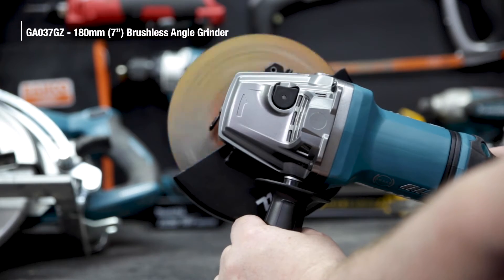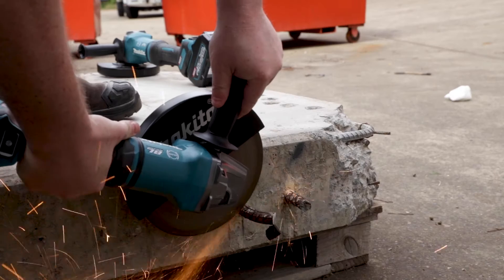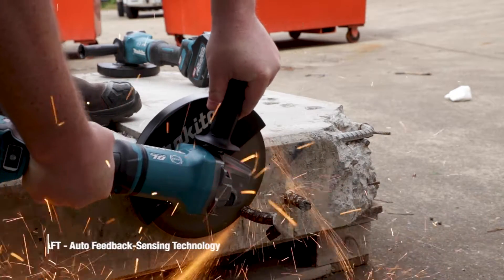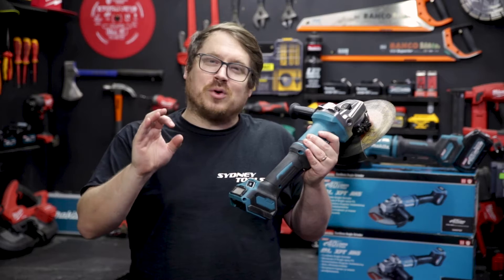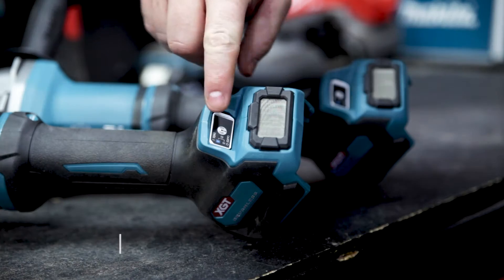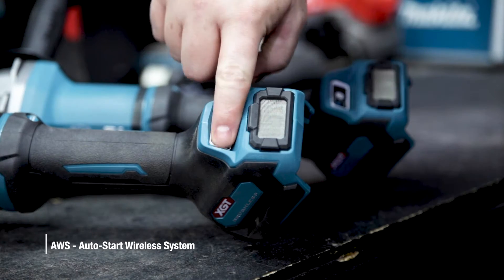Both grinders feature a soft start and an electronic brake, and they feature Makita's AFT — Auto Feedback Sensing technology — which hits the brake and stops the motor if it senses the wheel is going to jam or slip, like I'm demonstrating here. Both grinders also feature Makita's AWS, meaning they can be synced with Makita's vacs to turn them on and off automatically.